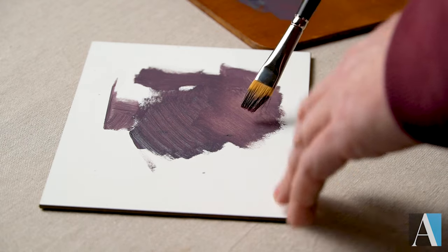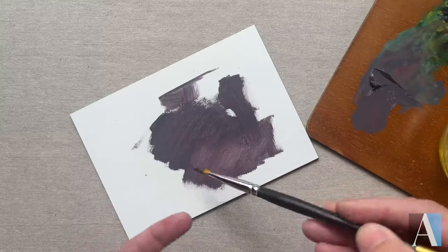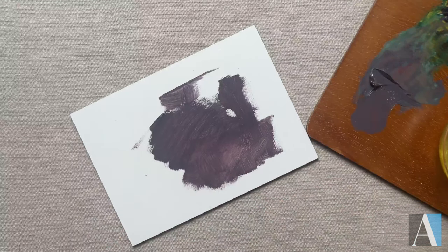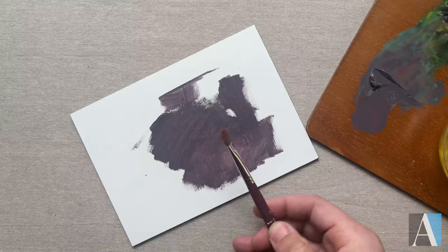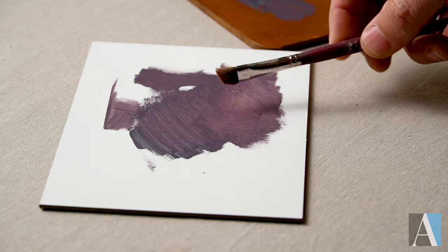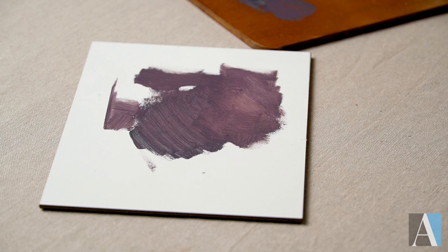If I go ahead and scrub with the synthetic brush, it's really kind of losing its shape and starting to break down. Over time, this is what's going to happen — you can see how those ends have really splayed out, and that makes these synthetic brushes much less usable over time.